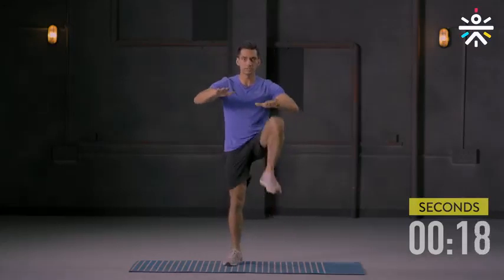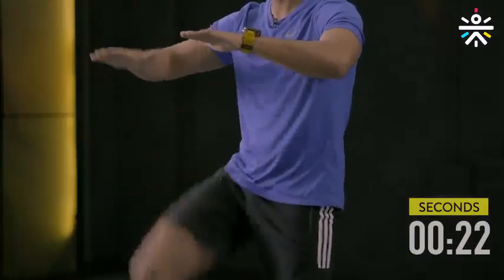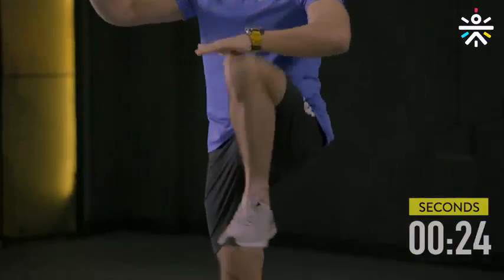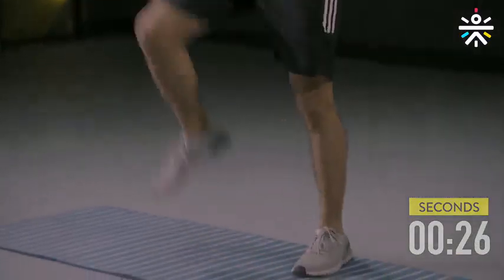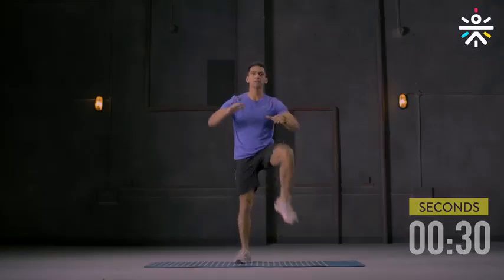If you think you can pick up some speed, do that. 10 more seconds. Come on. And done.